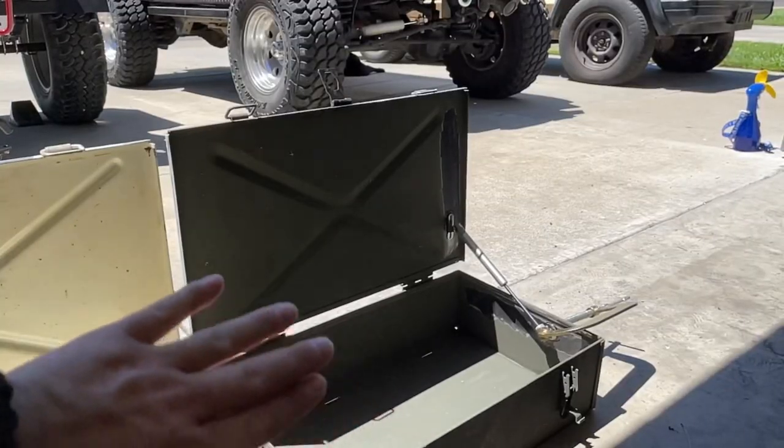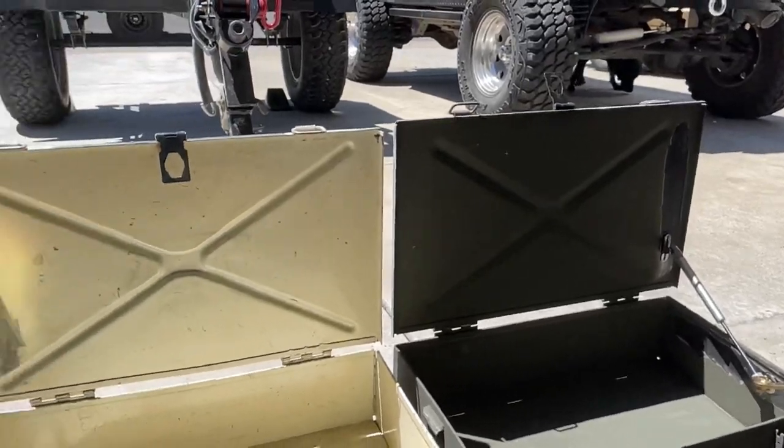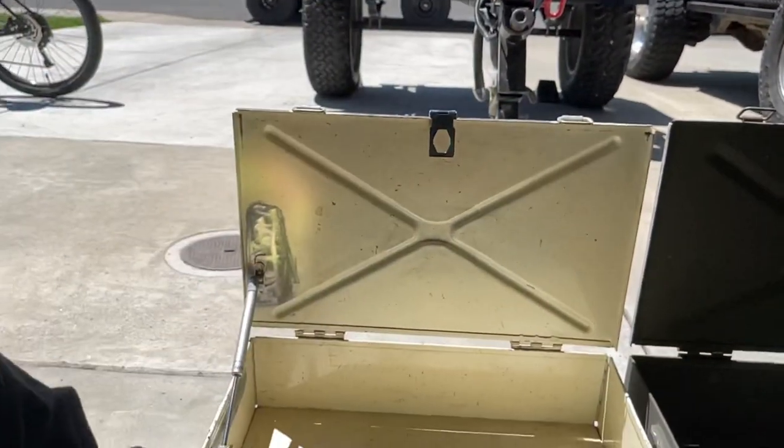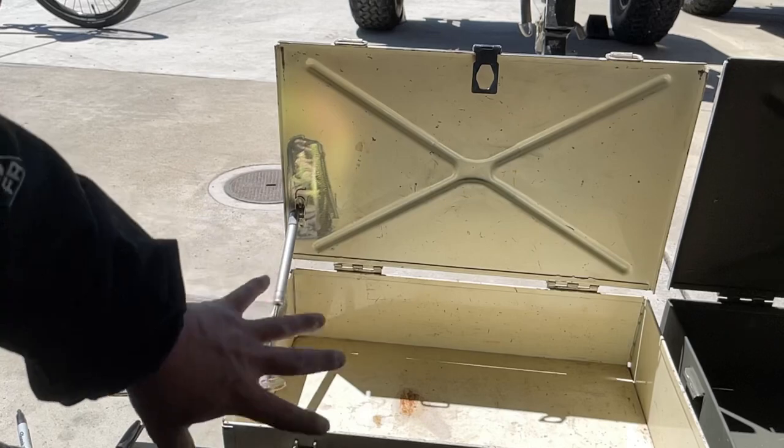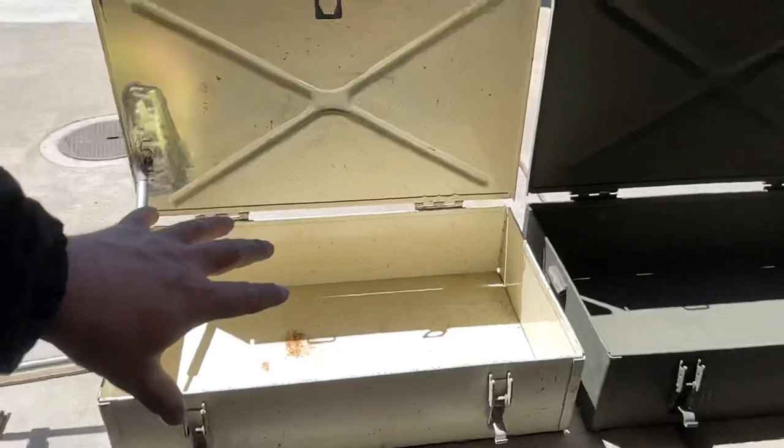I want my lid to be open to about 90 degrees, a little bit inward, and both the same so the mounting will all be the same. I'm going to make my marks and then go ahead and tack in and basically weld in the brackets supporting the struts.